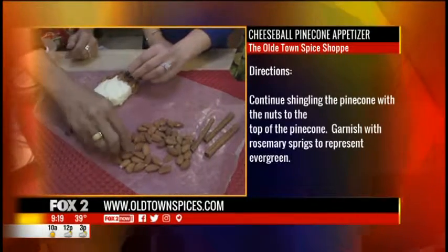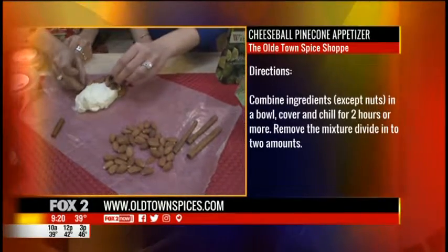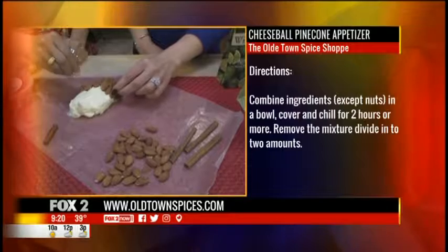We're just shingling them on. You can help if you want. You can't mess this up — this is for everybody. You put them on like little shingles all the way up. And basically, once you get done, you're done. That's it.